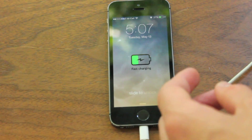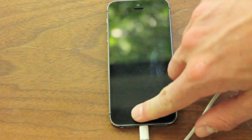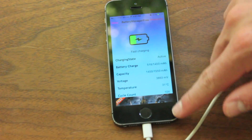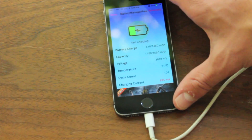It will switch to trickle charge when you're at 100%. Anyway, that's pretty much it guys — that was Battery Manager Free, definitely check it out, it's a great tweak. After installing it, my battery charged way faster. It's definitely an interesting tweak, let me know what you guys think about it in the comments.